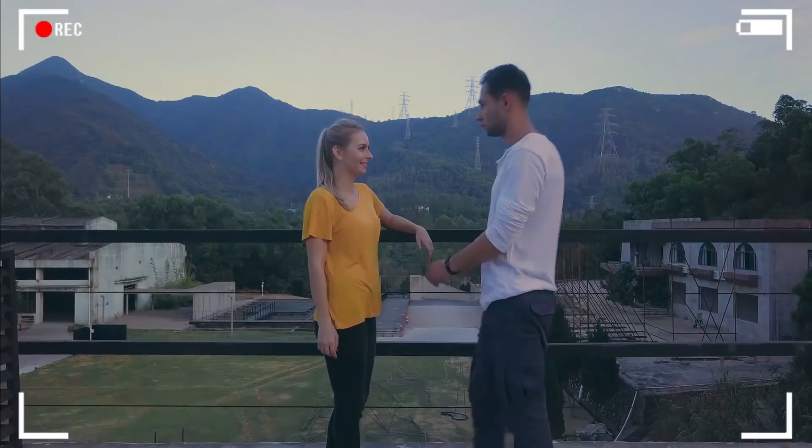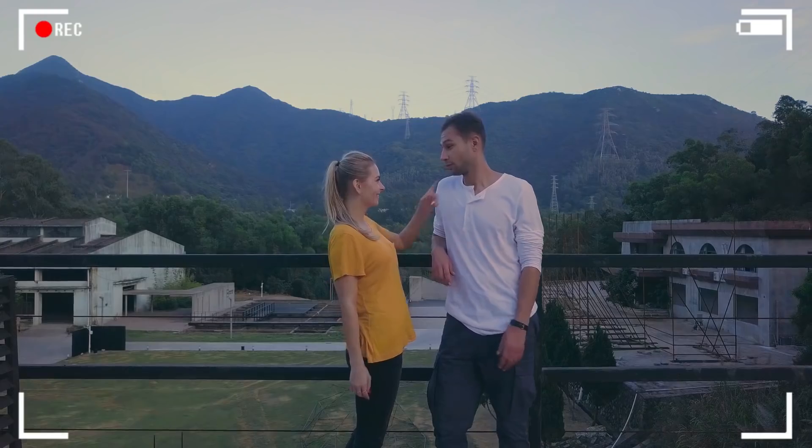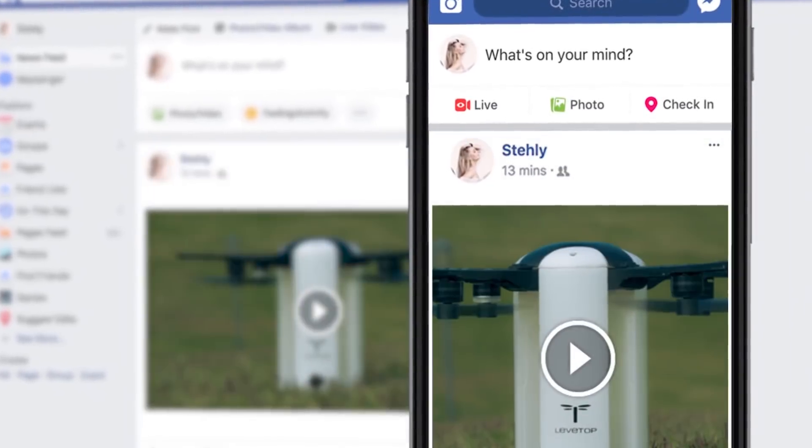With LevTop, you're free from the control stick and can take a picture whenever you feel like it. Once you've got your shot, you can edit it on your smartphone and share your own aerial footage to YouTube or Facebook instantly.